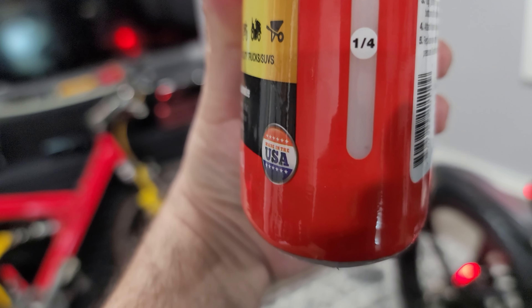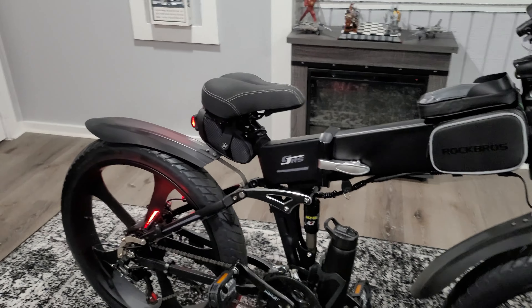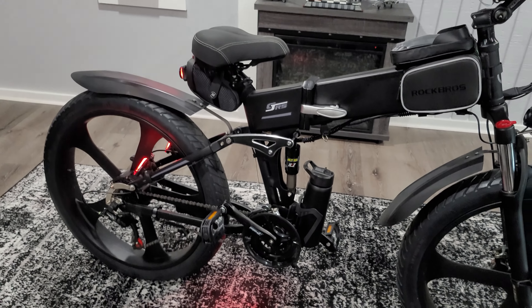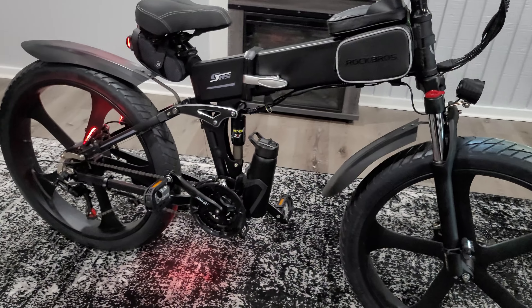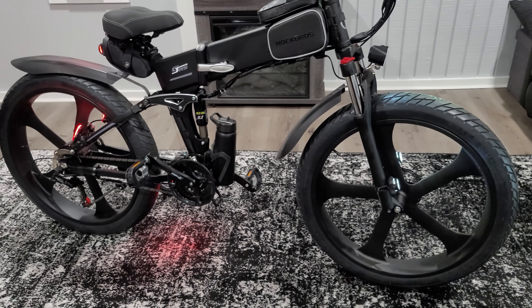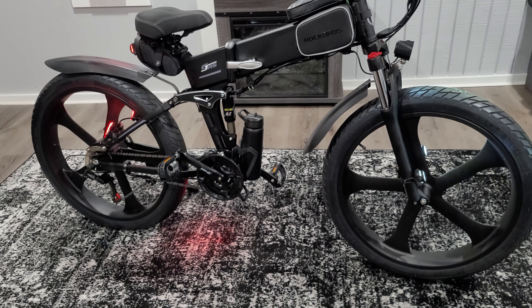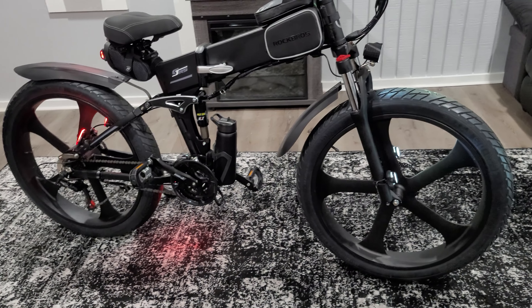Putting the wheel back on is not a problem, but because it was removed, extra precautions now need to be taken so the wheel does not fly out of the frame while you're going 30 miles an hour. See my video on the torque arm modification — I highly recommend it for anyone owning an e-bike, as it is crucial for your life and your bike.